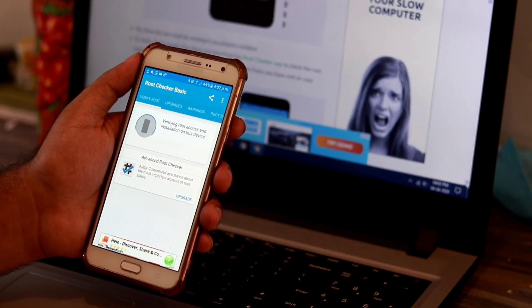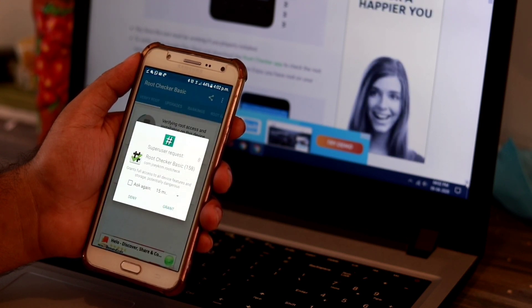There is an option called Verify the Root. I'll be going for that. Now I'll be verifying the root — verifying root access and installation on the device.